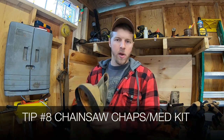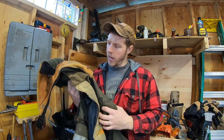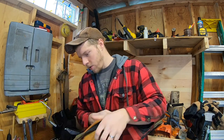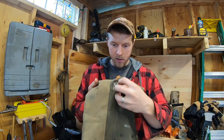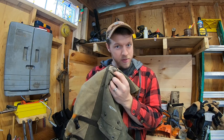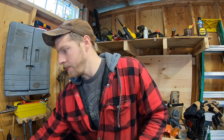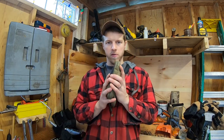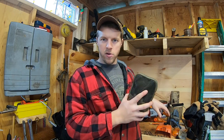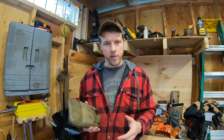Next tip is for your safety: wear your chainsaw chaps. A chainsaw is a deadly tool — my wife works in the ICU and she saw a chainsaw injury last year and came home white as a ghost. Even if you nick your chaps, they're no good anymore because you've dispersed the fibers and weakened them. As soon as you cut your chainsaw chaps, scrap them and get a new pair. Make sure you always wear your chainsaw safety chaps.